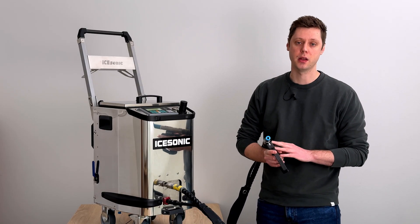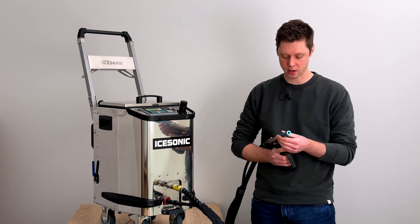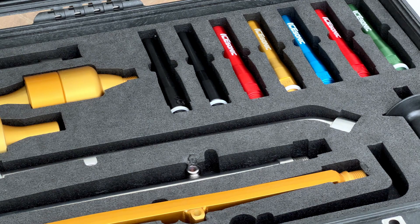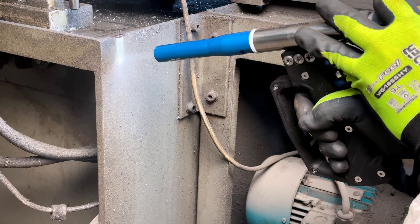The Smart HD comes with a five-meter blasting hose, a lightweight and ergonomic applicator, and our best all-rounder nozzle — the 6.5-millimeter round nozzle. When it comes to nozzles, we have over 100 different kinds to choose from, all made in-house and most CNC-machined from aluminium.